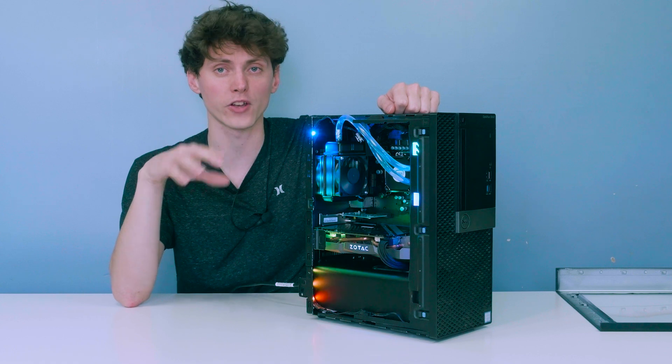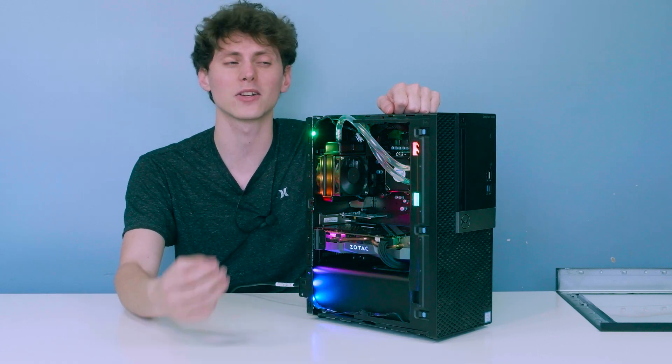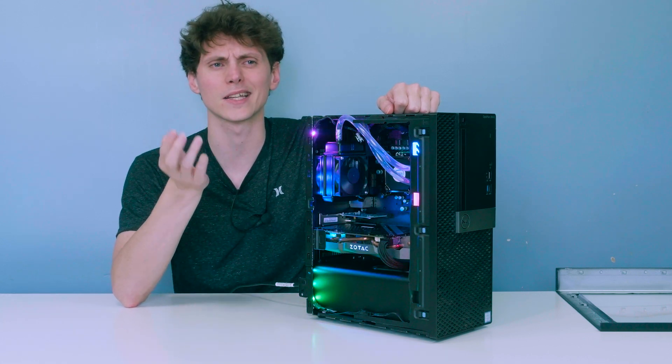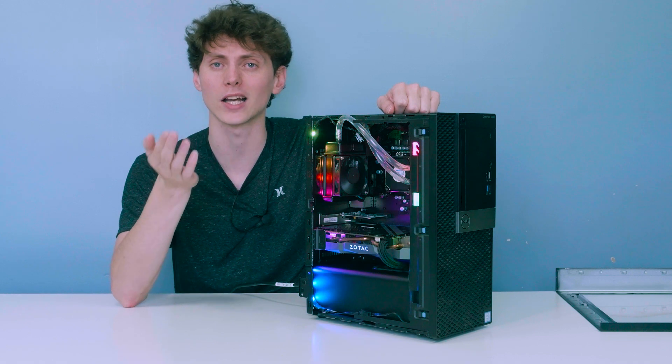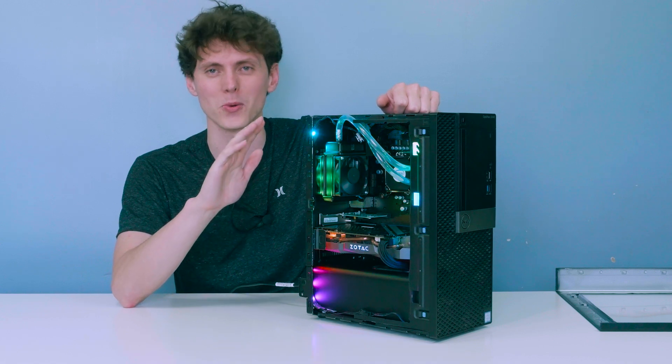Once I had the correct tubing, I had to fill the loop using EK Cryofuel, and that took a while — about two hours because I was struggling with it. I don't think there's any footage of that process. I think there's still a water bubble inside the loop, but at this point I don't really care.